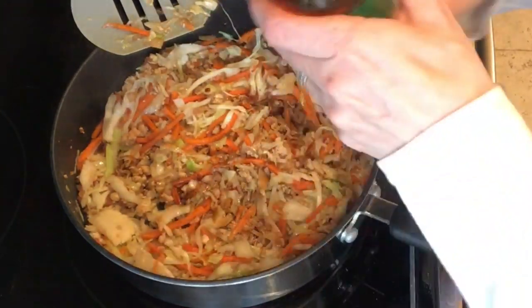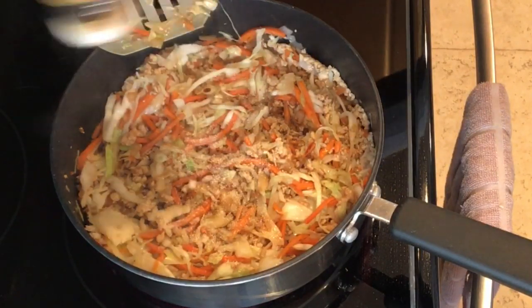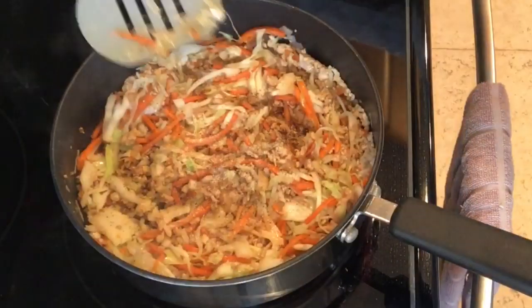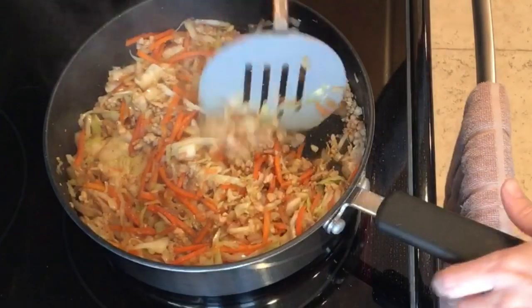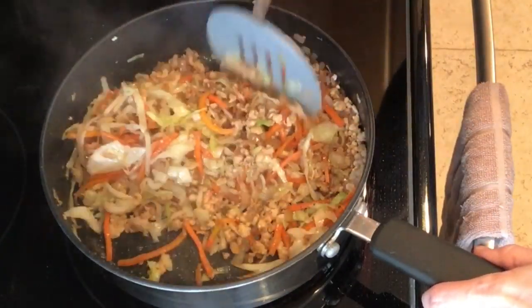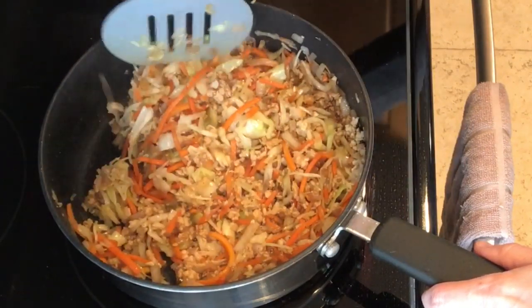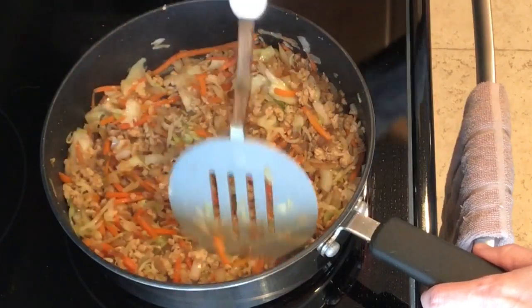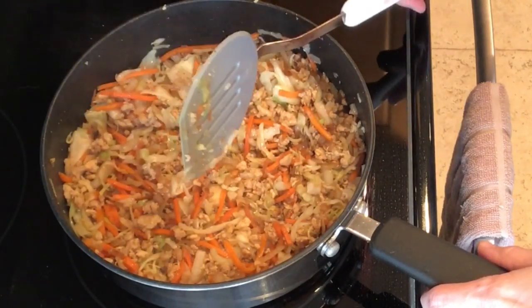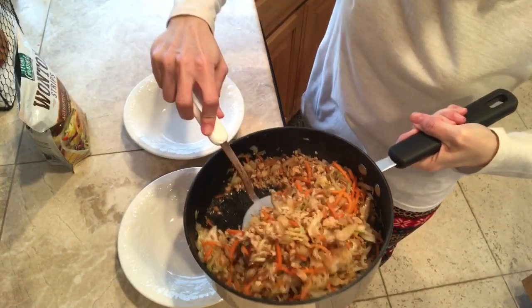I'm going to add just a little more sauce. And that's it — that's egg roll in a bowl. You're done cooking it already. Okay, let's get this plated up, shall we?